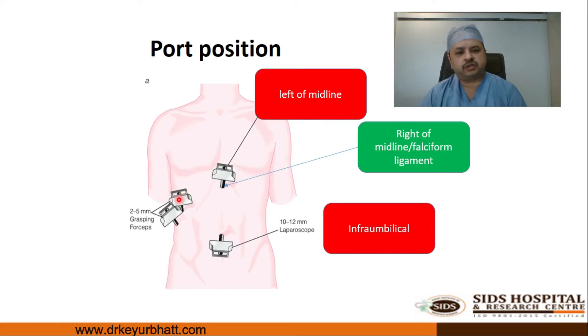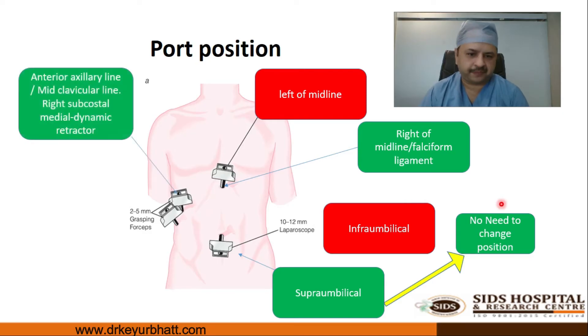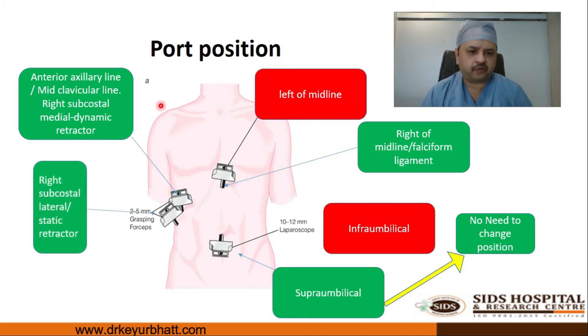We recommend placing the port in the supra-umbilical region to prevent the need for changing sides, which saves time and frustration. Most importantly, it does not make any difference to the operative field of a laparoscopic cholecystectomy.